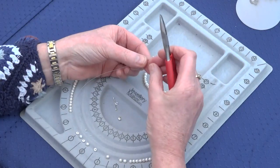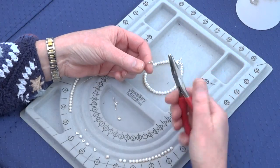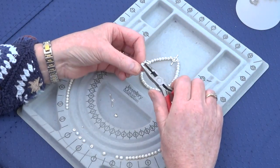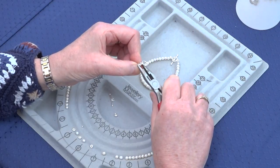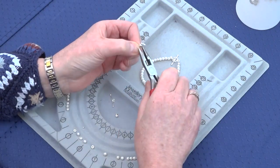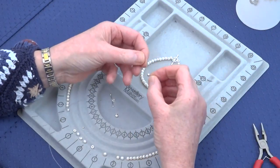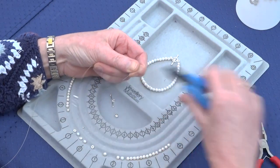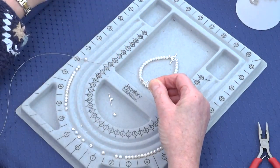Then you take a crimp cover from your findings kit, hold it in your flat nose pliers, cover your crimp bead and gently squeeze the crimp cover together, closing the bead and covering up that crimp bead. You'll see there's a bit of excess thread — just very carefully trim that close to your crimp cover.